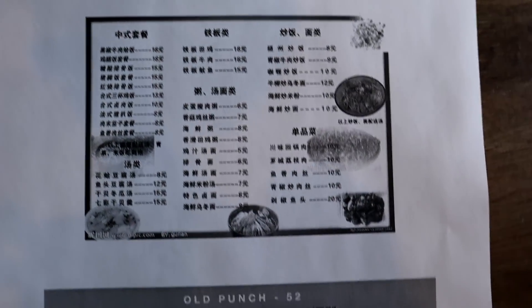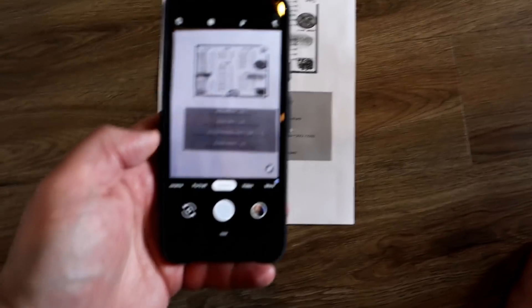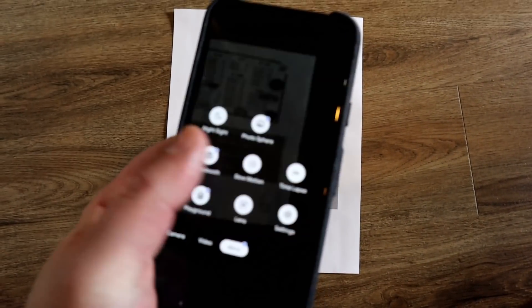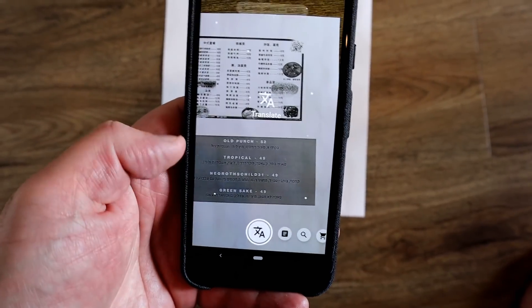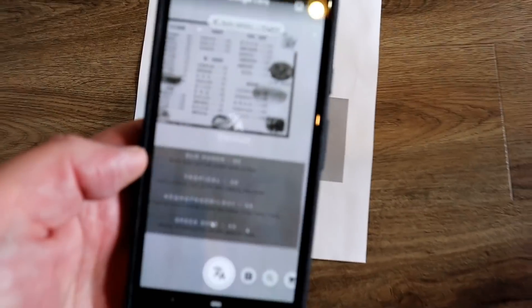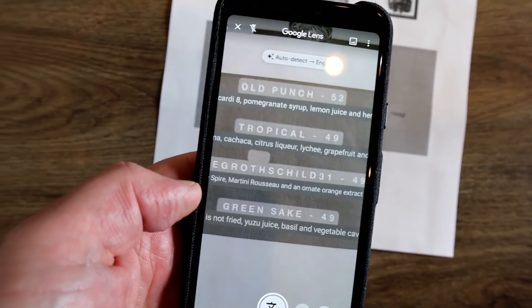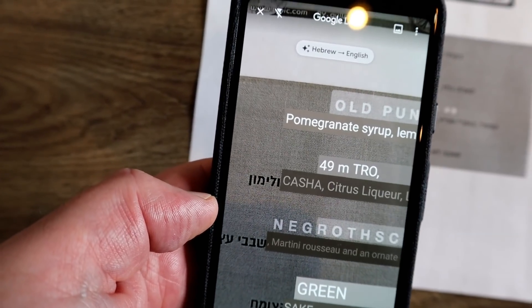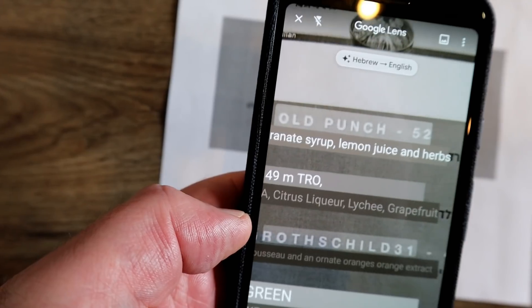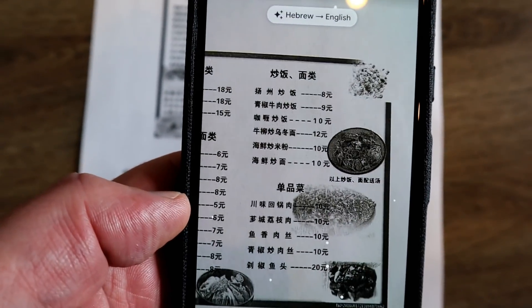Let's test the translation feature. I've printed out two menus — one in Chinese and one in Hebrew. Let's fire up Google Lens: click on More, click on Lens, and click on Translate, the first icon on the left-hand side. Point it at the menu and bam — straight away it already picks up. The nice thing is it auto-detected the language. The top says Hebrew to English — automatically detected and allows you to read it straight away.